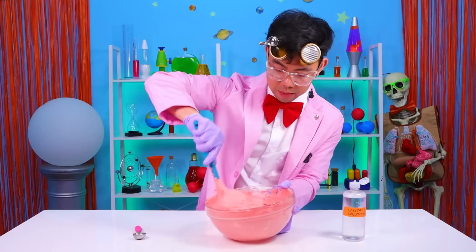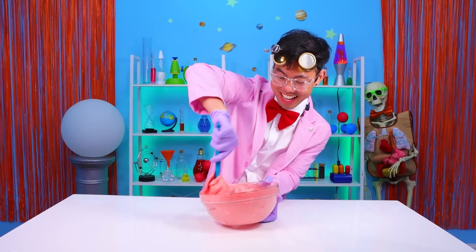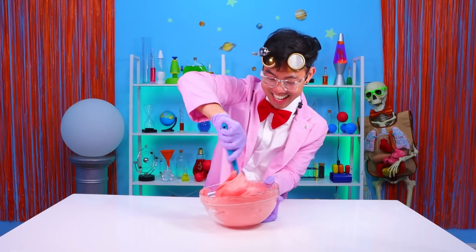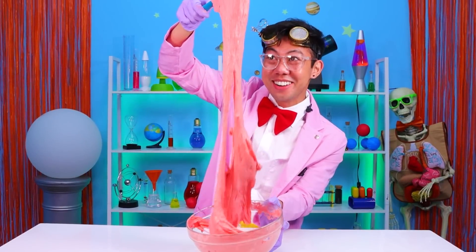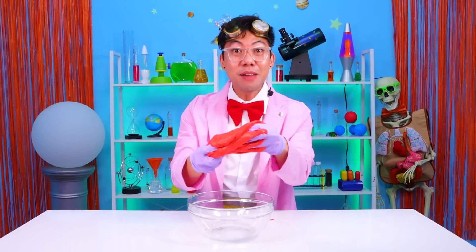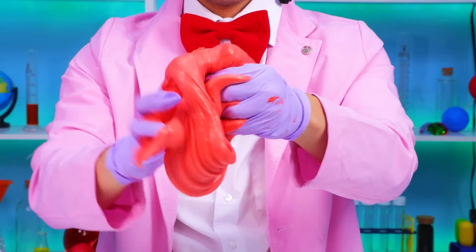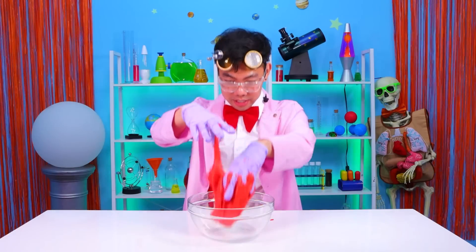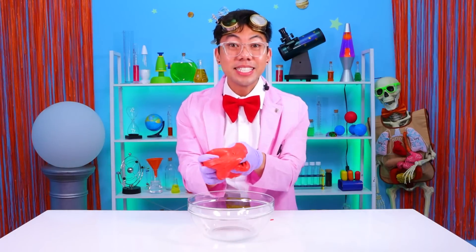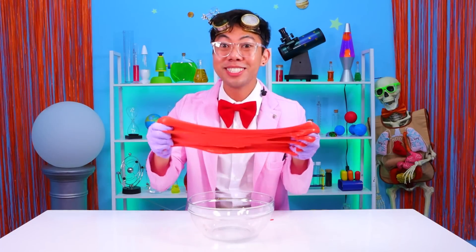It should be ready any minute now. I think we're almost there, y'all. Look how stretchy it is! Experiment-tastic! We did it! We made slime. Pretty cool, huh? It's fun. It's stretchy. It's bouncy. It's easy to make. And most importantly, it actually teaches us about science.